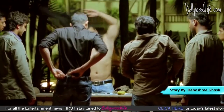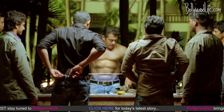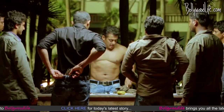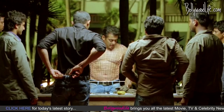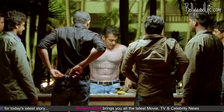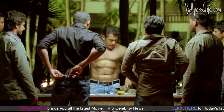We managed to lay our hands on a working still of Ek Tha Tiger, and it seems like the animation honchos have generously worked their magic on Salman Bhai's abs. An enormous dose of VFX has been used to make it look as if the actor has sweated it out in the gym day in and day out, expeditiously fastening his Incredible Hulk-like transformation.